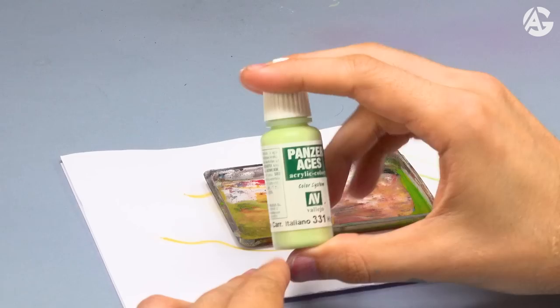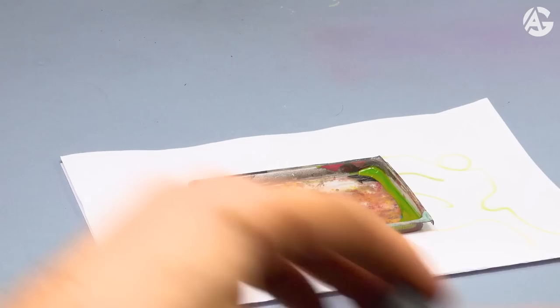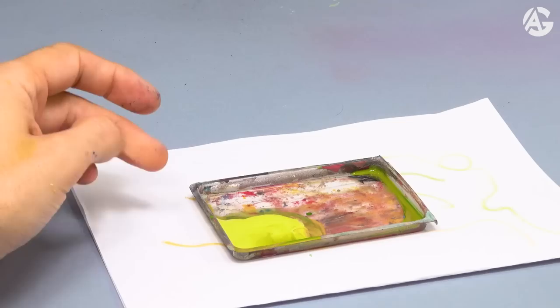Step number three, I will continue highlighting the armor. I will use Italian Tank Crew highlight from the Panzer Aces range. This color is perfect to highlight desaturated colors. Because its composition includes white and green — if we add yellow, we would get shiny armor and I don't want that. I want a desaturated and cold armor, so this color is perfect.